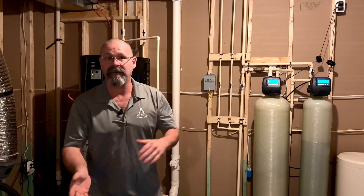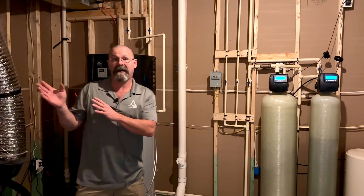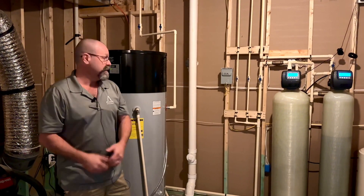Hi, I'm Carl with Atlantic Builders. Today I'm going to show you how to winterize your hose bibs. We are in the unfinished area in the basement of the home next to the water heater.